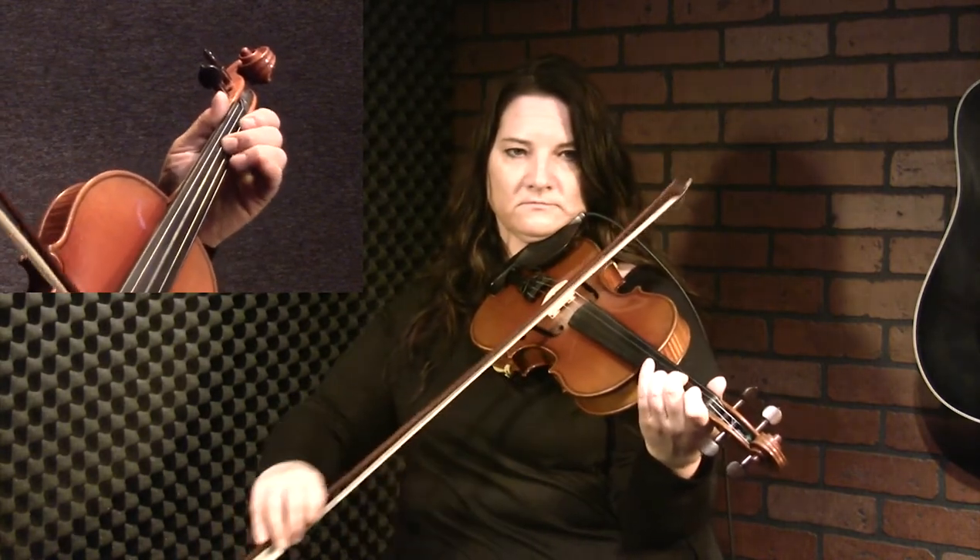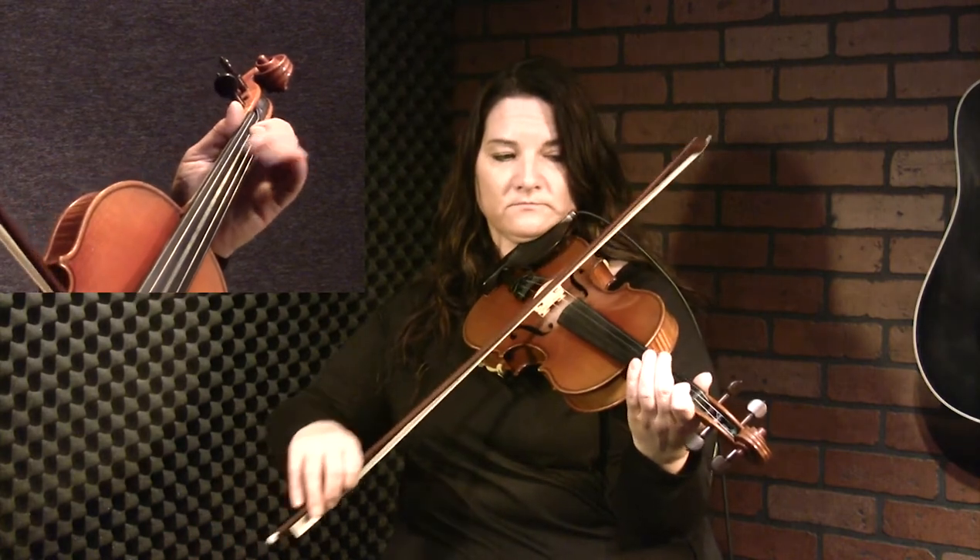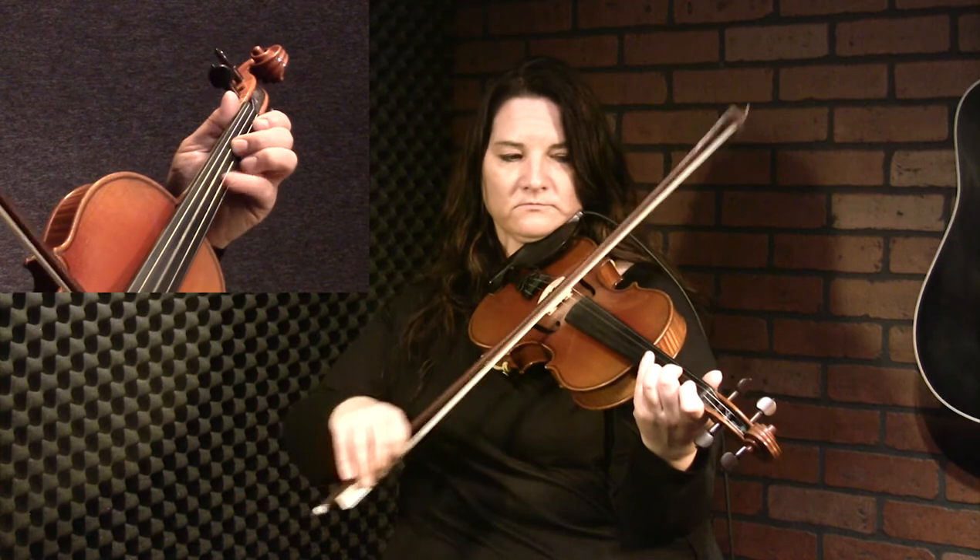So you can go and do another triplet — it's just two, open, one, two. And of course, letting all those notes blend together. It sounds a lot fuller that way. So we'll take it from the start again.